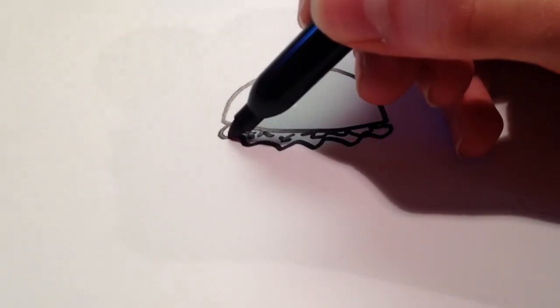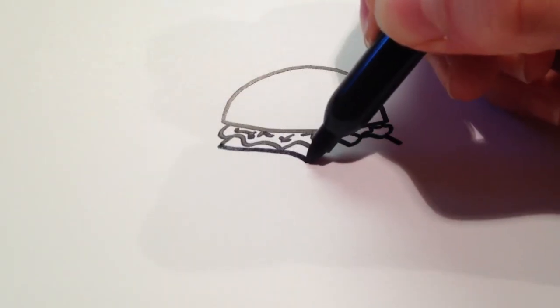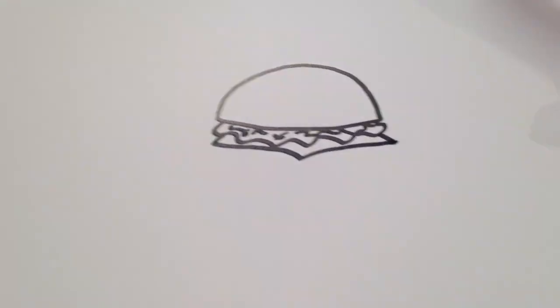And then I'm also going to want to draw cheese, which is just going to be two lines going outward, and then connecting in the middle. I'm going to draw a little divot and then go back out again.